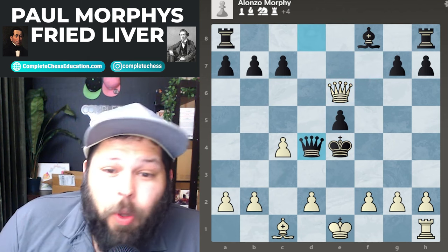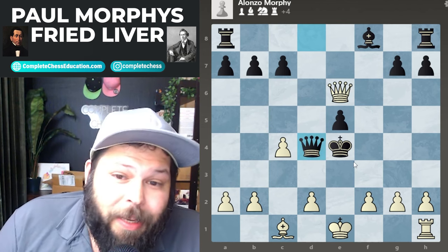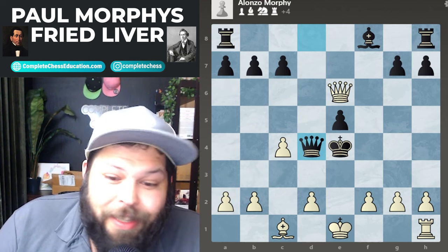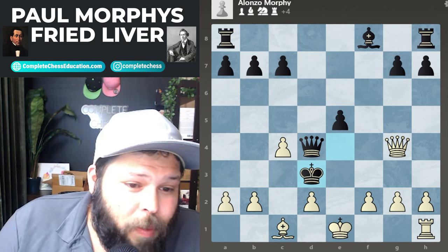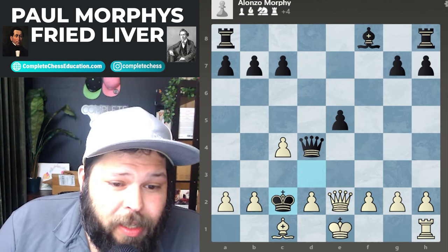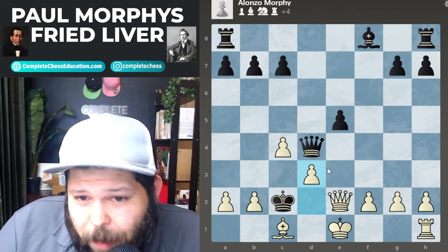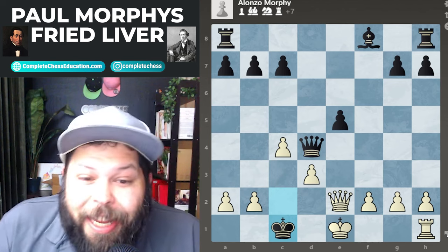Black plays queen to d4 — trying to use the queen as a defensive piece — but it's just going to be white to move and checkmate. Black doesn't play the best defensive move, so checkmate happens even faster than expected. White plays queen to g4 check, the king is forced to d3. Queen e2 check, the king went to c2. Then d3 check — a nice discovery move. The game could have gone on a little longer, but black jumped on the sword and took on c1.